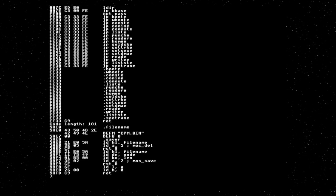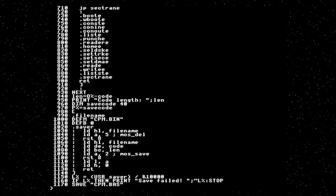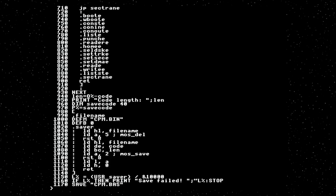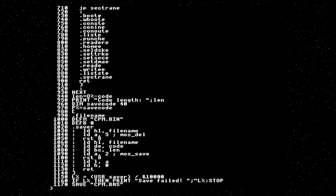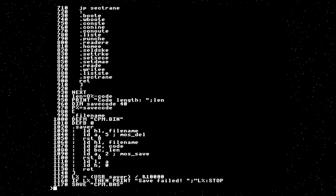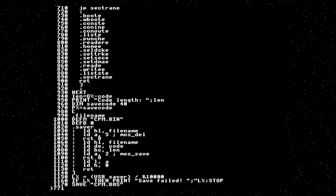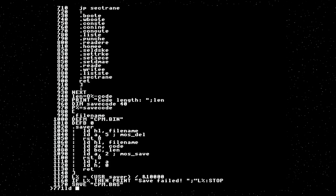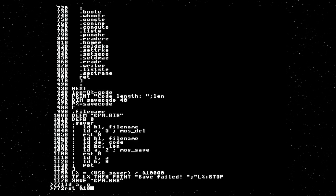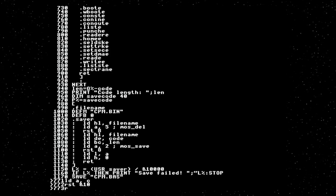It assembles. Now, CP/M system calls — the first place we're going to start is not the startup code, it's actually going to be the console, because it's the easiest. CONOUT is the BIOS call that actually prints a character. The character is supplied in register C. For our implementation, all we need to do is copy C into A and call the MOS RST to print the character. Three bytes.